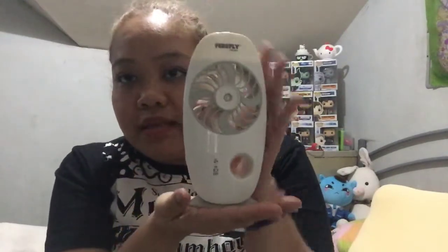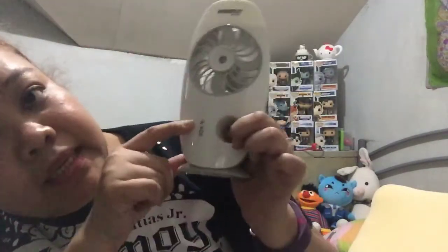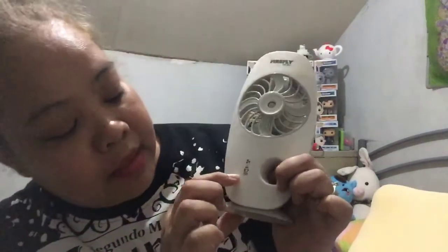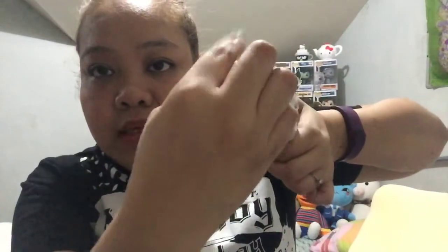It has this button right here. You hold it like this, or you can stand it — it stands pretty much like this. It's pretty handy. It has these buttons here. This button, when it lights up, means that the fan is working. And this button is the mister — you put water here, that's where you put the water.